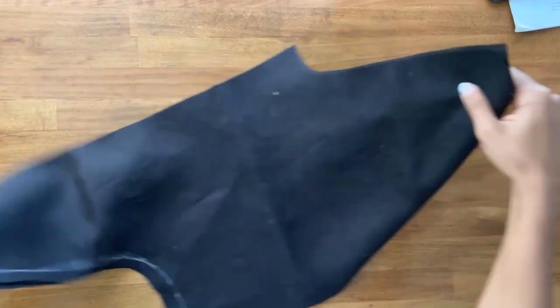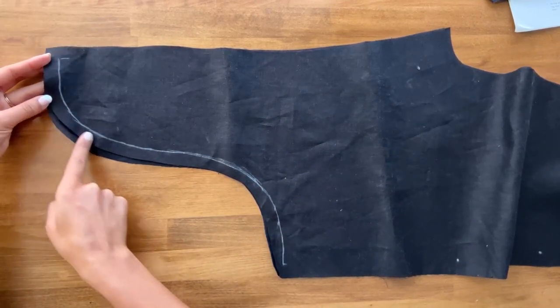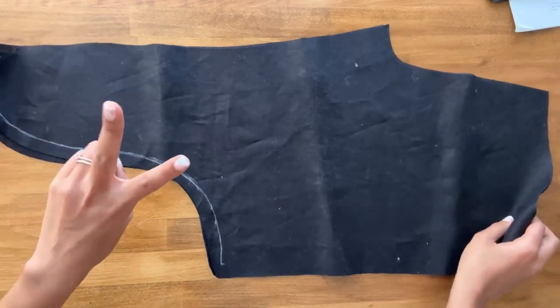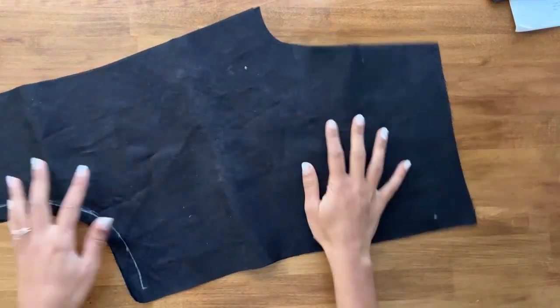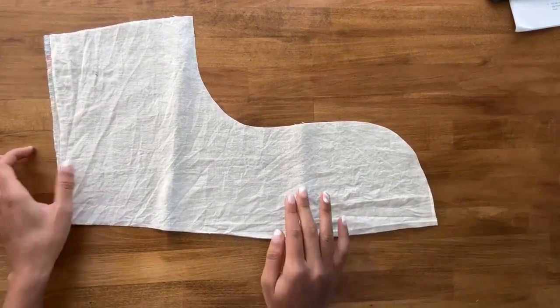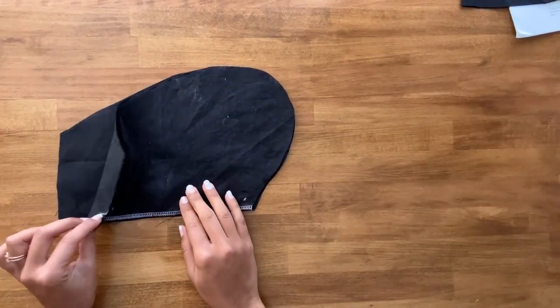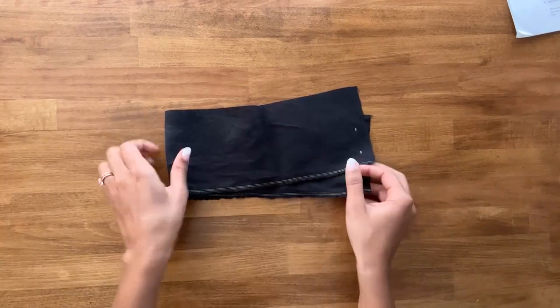First up, we're going to cut two of the pants front — you'll notice on my pieces that have the color blocking curve that I carefully marked a stitch line on those. We'll need two of these, and two of the pants side front. We will need two pants side back — pattern piece number three — and then two more pants side back. Very careful handling those curved pieces. If you'd like to do pockets, we're going to need four pocket pieces. One front waistband cut on the fold and marked, and one back casing also cut on the fold.